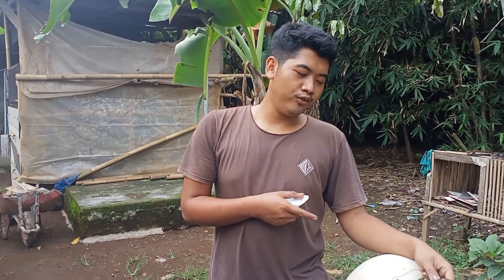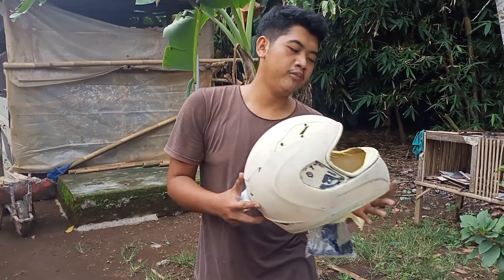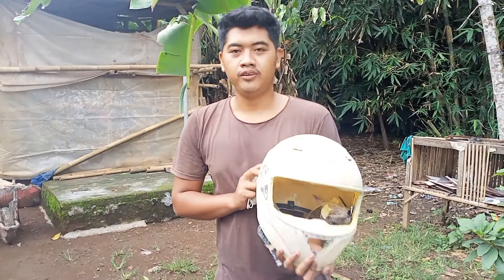Sebelumnya untuk melanjutkan video ini, langkah baiknya kalian yang belum subscribe, subscribe dulu, karena subscribe itu gratis. Dan kita ini baru perdana ya untuk carbon helm full. Dan helm ini helm full face, dan kita belum pernah sama sekali carbon helm.